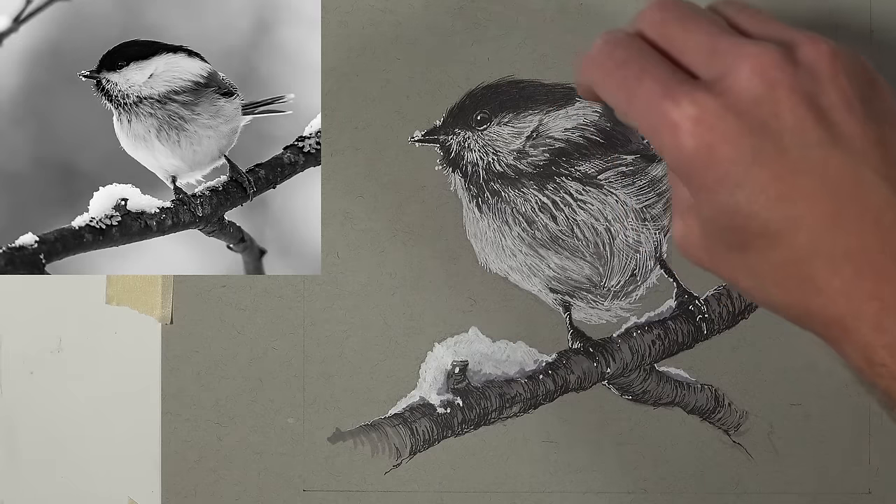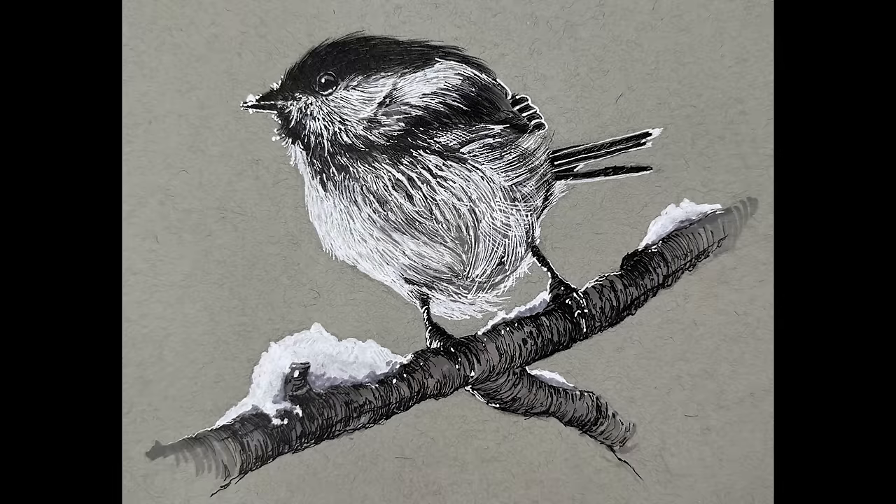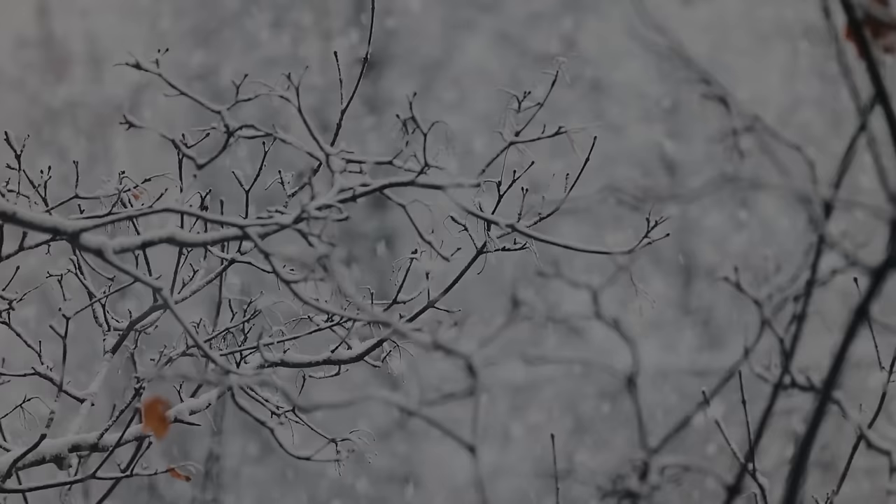And now our quick sketch of a snowbird using white and black ink and markers is complete. Thanks so much for watching — I hope you enjoyed it, picked up a couple of things, and if you drew alongside me I hope you're happy with the results. Thanks again for watching, and as always I wish you all the very best in your artistic success.